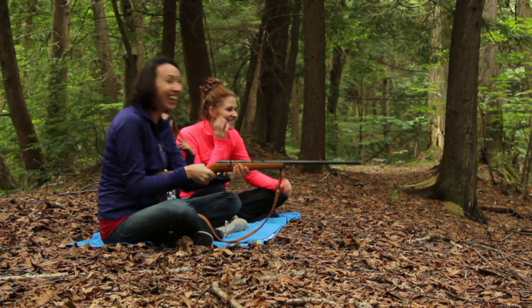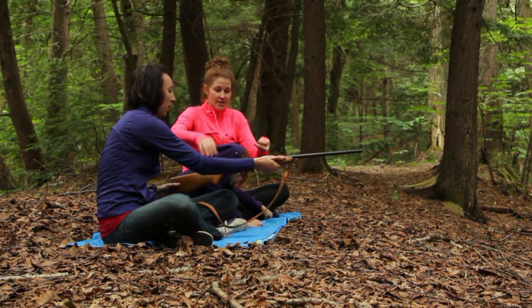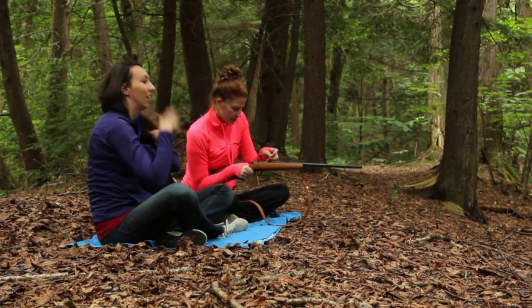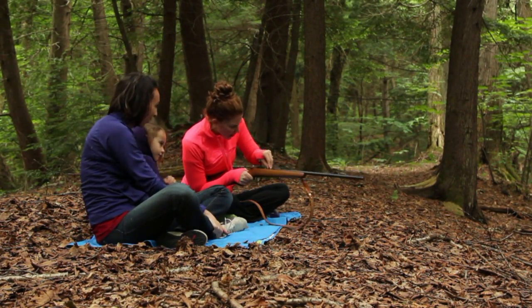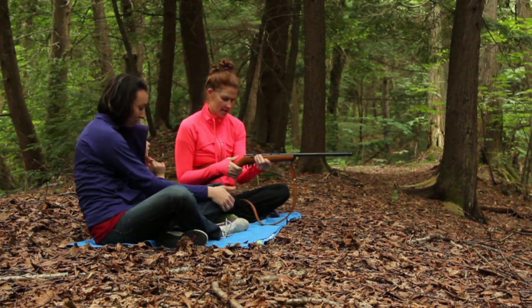Woo! Got it, we got it. My turn — you're gonna load this one? Move back a bit, Brookers. I'm gonna try one more here. Ready?